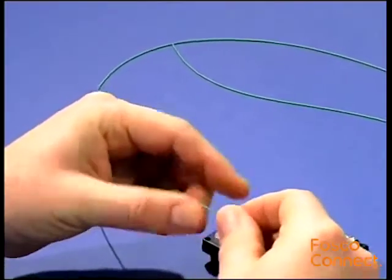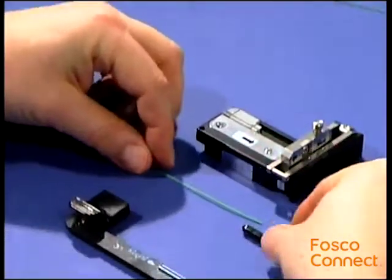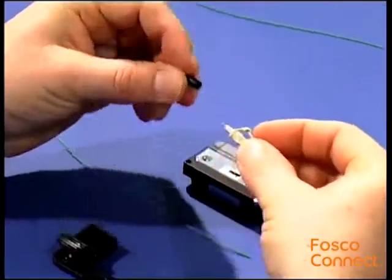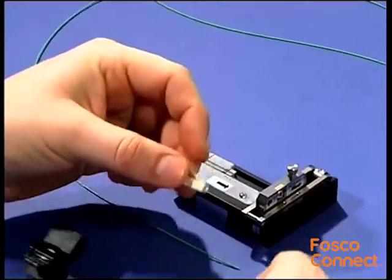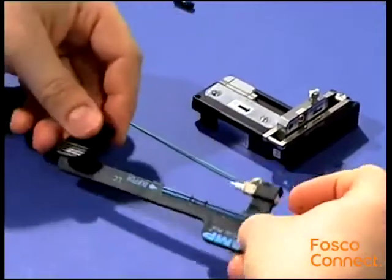Slide the strain relief boot onto the cable. Remove the dust caps from the connector and insert the connector into the cable holder until you hear a click. Be aware not to lose the front cap.